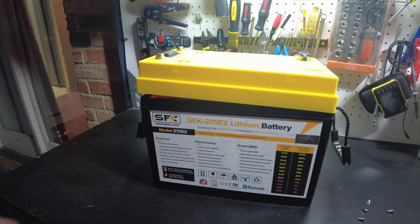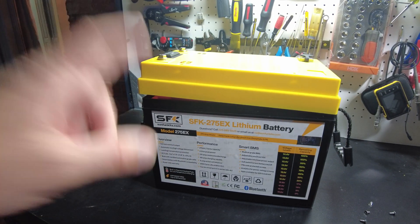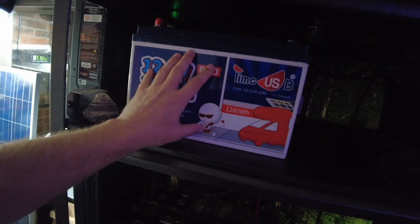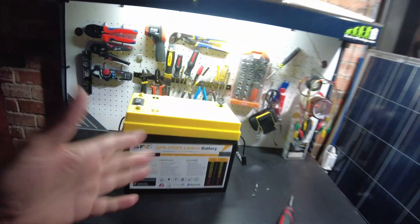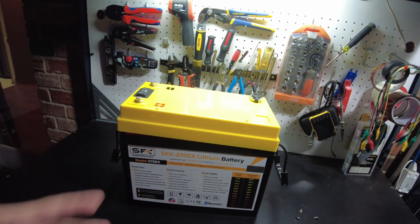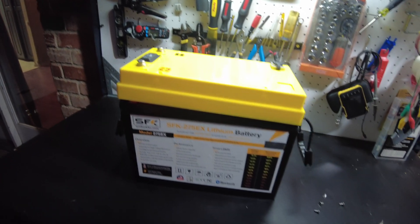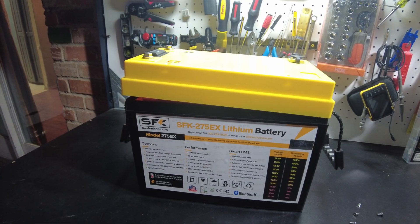So that's going to be it. Leave your comments as always and let me know what you think about this battery. The thing about these batteries is it's almost the space of a 100 amp hour battery but it's like 280 or 300 amp hours. If you're looking for the most compact battery, I think this is kind of it. I'll leave links in the description if you guys want to check this out — catch you on the next one.